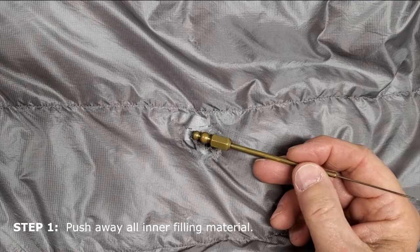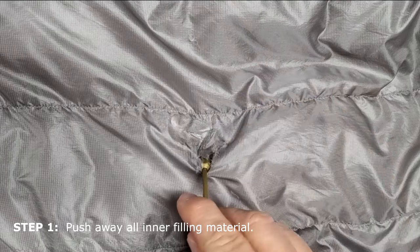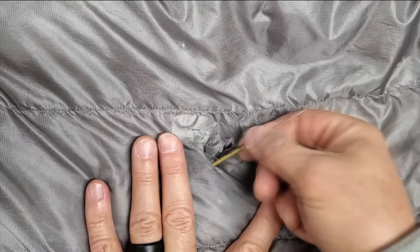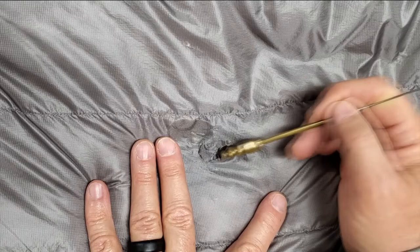As you can see, it's a pretty big tear — about an inch by a half inch. The first thing you'll want to do is push all of that down filling, or if your sleeping bag has fiber filling, just push it away. Use something that's round and blunt and not sharp, so that you're not going to damage the other side as you scrape around in here and push it out of the way. The goal is to see the other side without any fiber fill or down in between the hole and the back side of the sleeping bag.